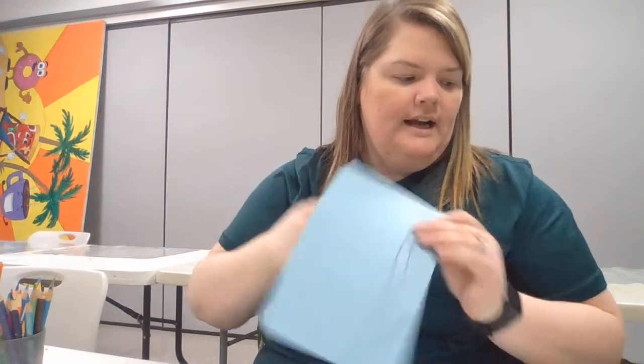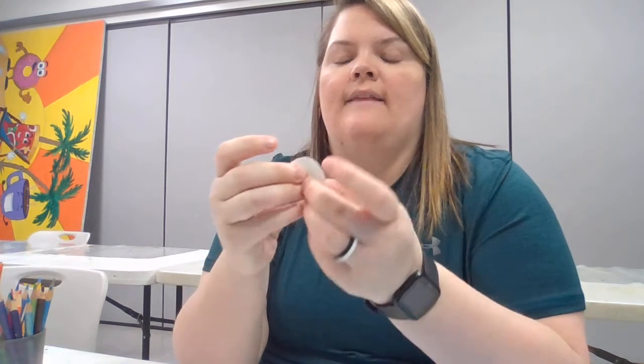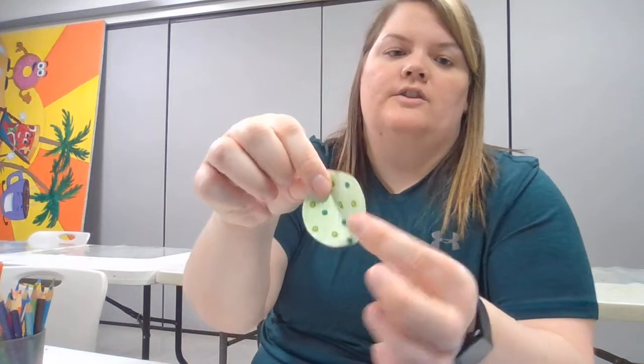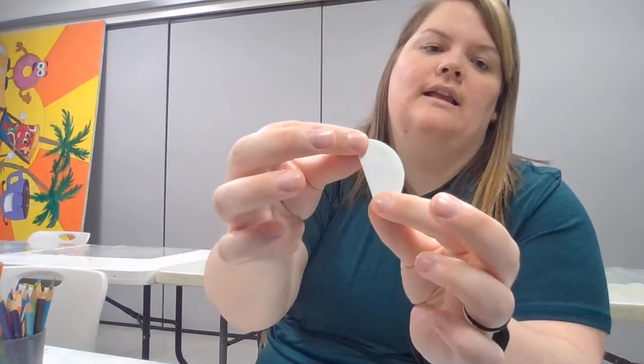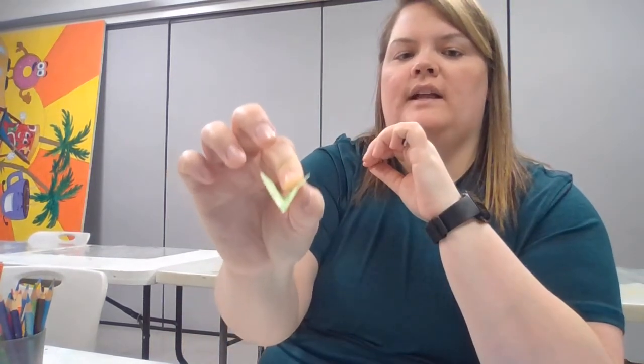I'm going to get my glue stick and fold my five circles in half. Something we say in sewing class is you're going to fold them nice to nice, meaning you fold the colored side to the colored side. Bring one edge of the circle over the other edge, create a nice little line, press it together, and when you open it up it creates a little butterfly or V shape.